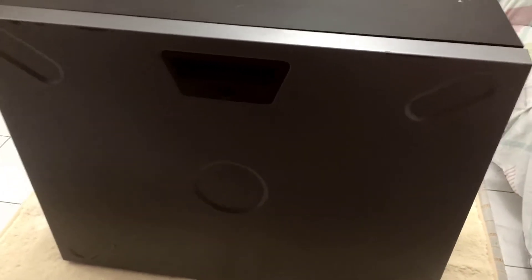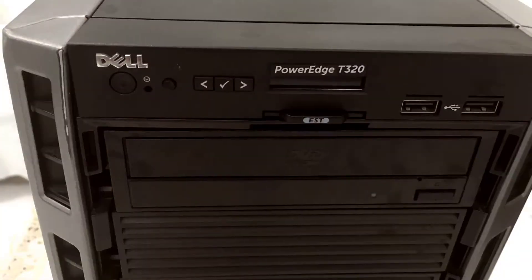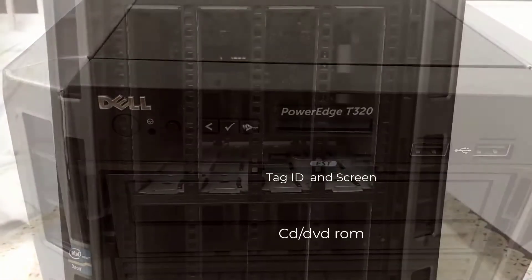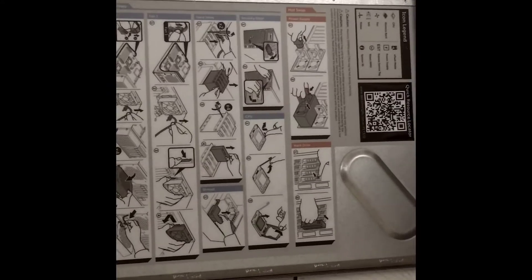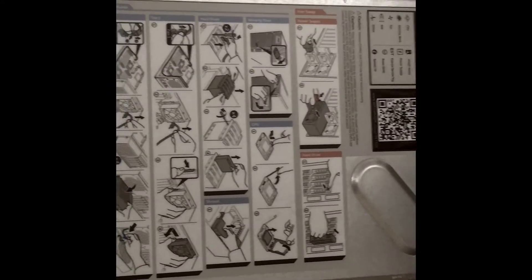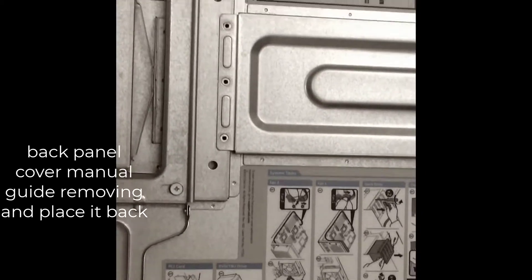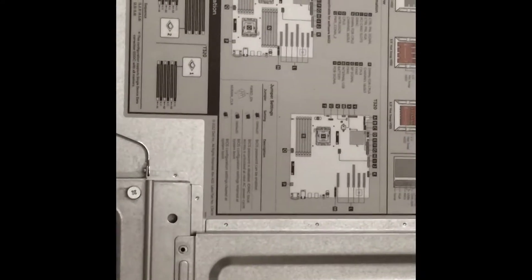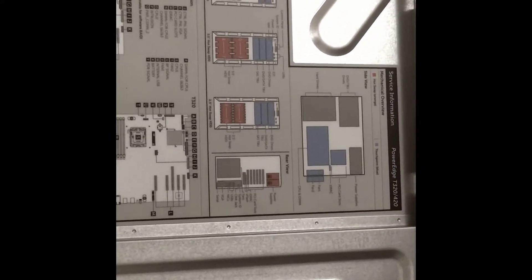The PowerEdge T320 has a tag ID, CD drive, and 8 hard drive bay slots. On the back of the panel you can see a manual instruction label covering removing the cover, inserting memory, inserting a hard drive in the bay, and how to open and close the power.